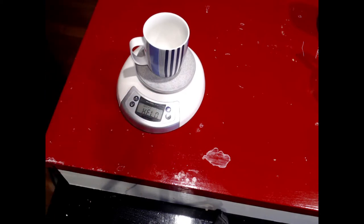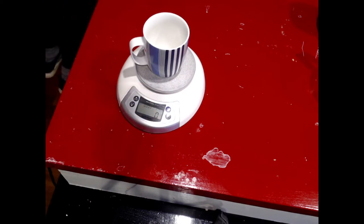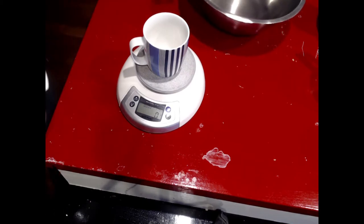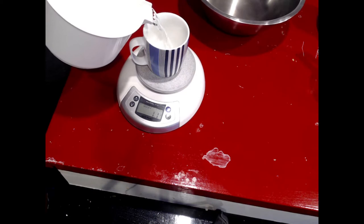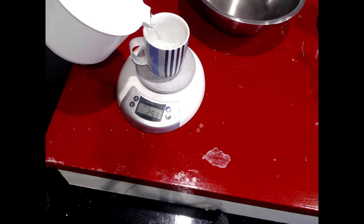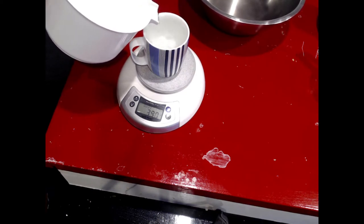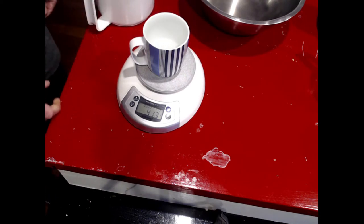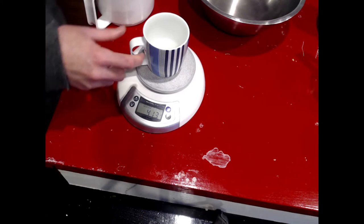If we zero the scales and I get a jug of water, we can add to it until it's full. There you go, it's pretty close to full and we can see that that mug holds 413 milliliters of water.